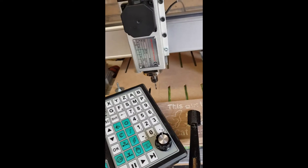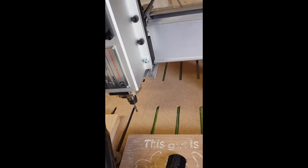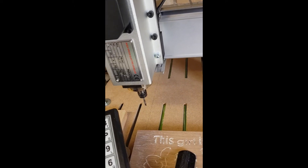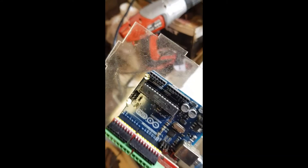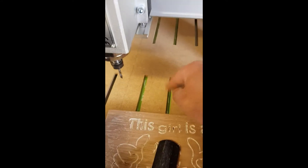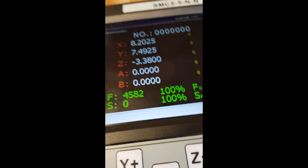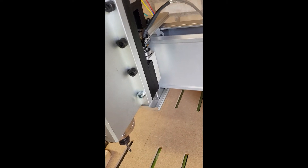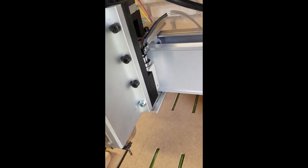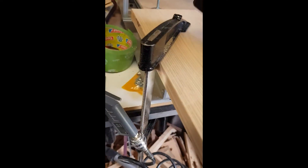Y minus goes away and X plus as well — the stepper is making a very strange noise too. I ran it before with the Arduino and Grbl and it was working perfectly. I just got this new board. The Z axis goes up and down fine — that works good. Everything is connected properly, I've double-checked it a million times.